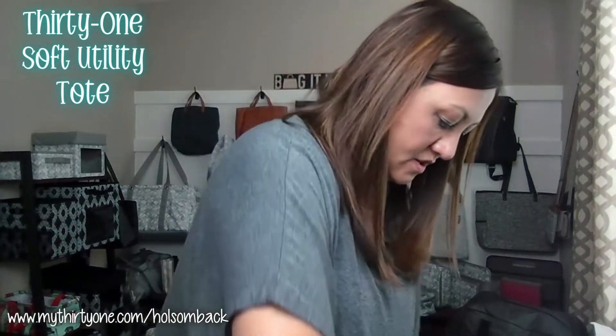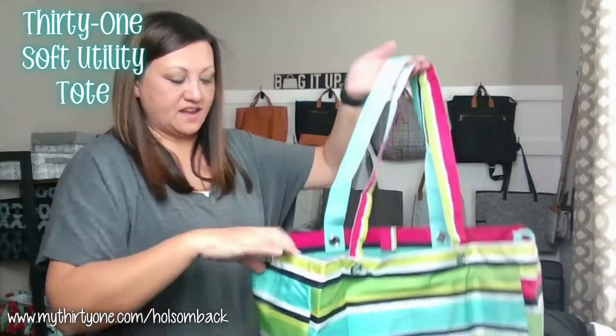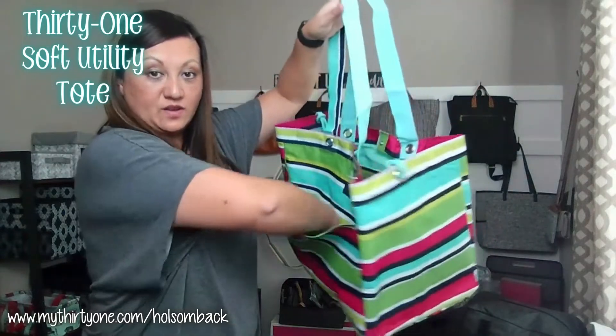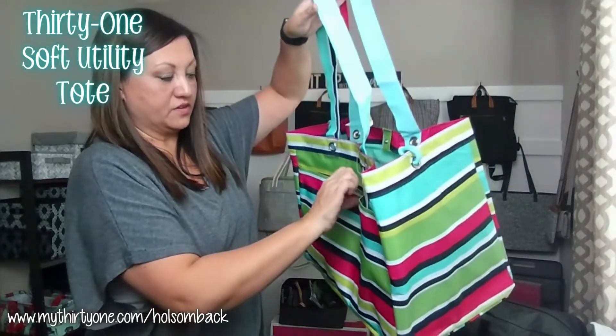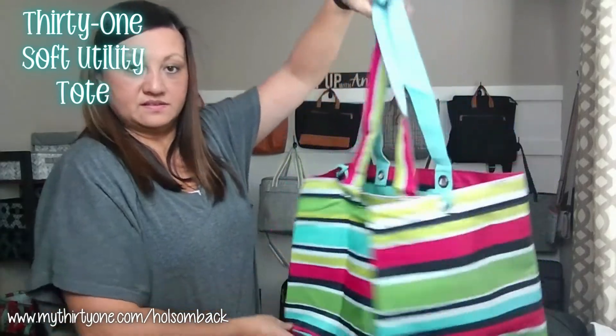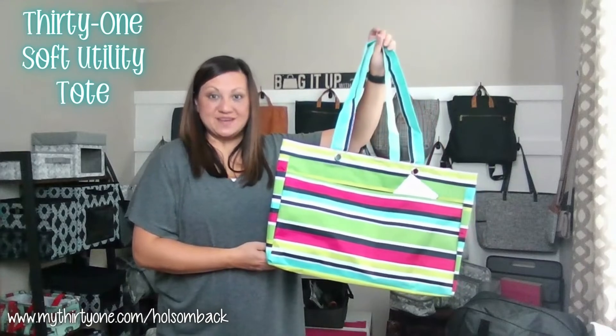A couple of different options for holding this one together — or you can just tuck those cords in and use the straps and the snap. It does have an exterior pocket on the outside; it's a large pocket with a zipper enclosure. So, that is the Soft Utility Tote in Preppy Pop.